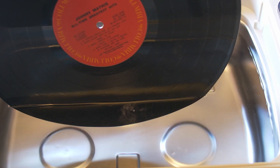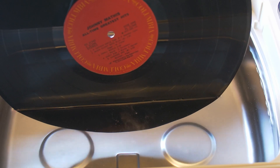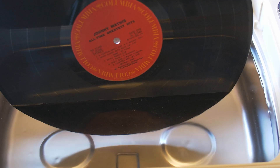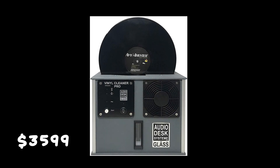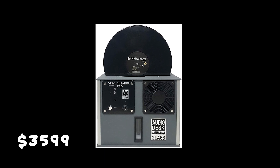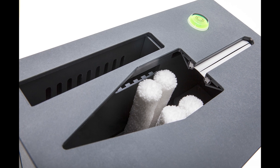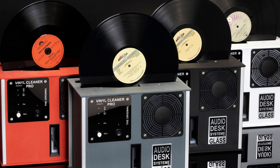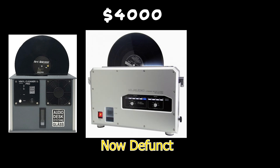Before we get into the Kiramos, some of you might be wondering why I didn't buy one of the higher-end models. One of the first I looked at was the Audio Desk System, one of the first to hit the mass market. These higher-end models — including the Claudio unit, which was made in the United States — are essentially push-button processes that handle all cleaning and drying in one shot, and they filter out the dirty water, which most others cannot do.